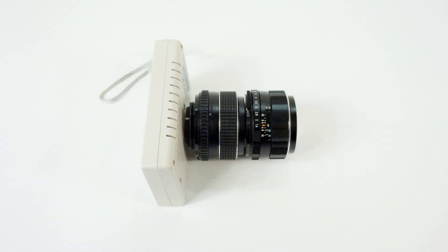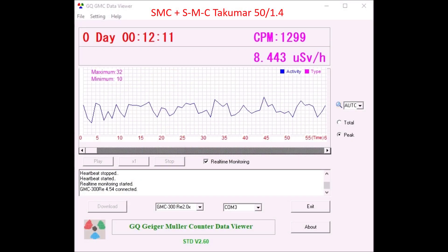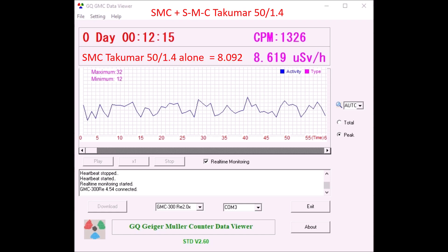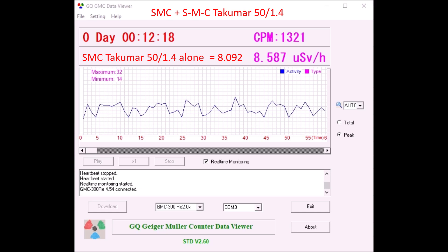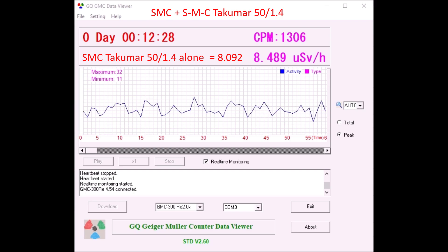I've also looked at what happens when you store two radioactive lenses right next to each other. The counter measures radioactivity from more than one source, which could in theory increase total radioactivity — especially if lenses are stored with rear elements pointing toward you in a confined area. With my two most radioactive lenses lined up together, the SMC and the Super Multi-Coated Takumar, the peak reading for the SMC alone was 8.092 microsieverts, while lined up together they created a peak of 8.639 microsieverts — nearly a 7% increase. So it seems best to keep lenses apart.